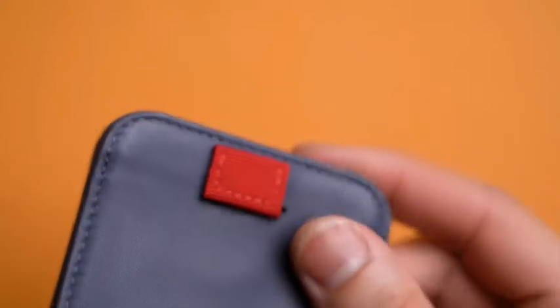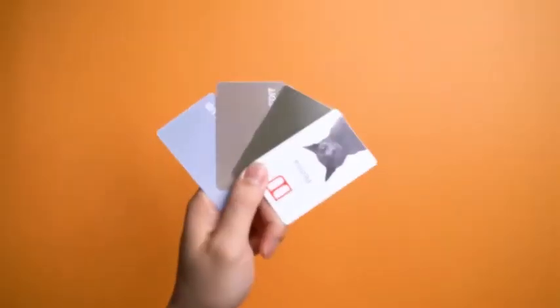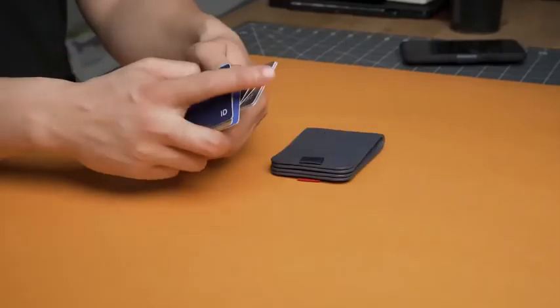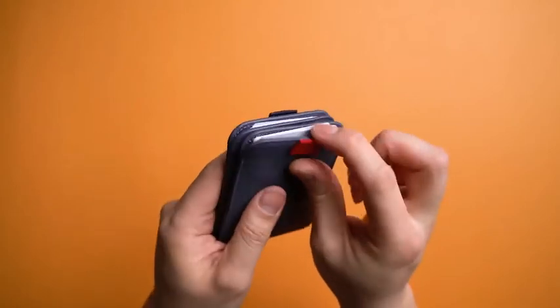My favorite part: magnets galore to keep everything tidy, which is especially useful when you realize this can hold four cards in one quick access pocket and another four in the other quick access pocket. Yeah, that's dual quick access pockets. Bang bang.